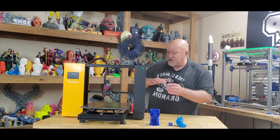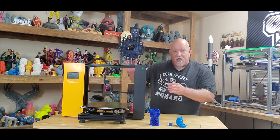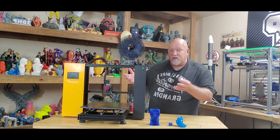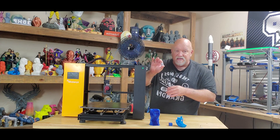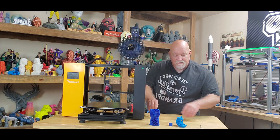When they ship these out, the Z axis should be strapped down and locked in place so the Z couplers can't get stretched accidentally in shipping. I got them replaced.